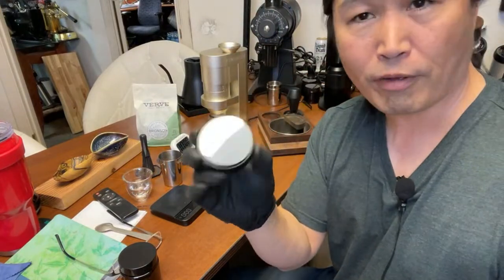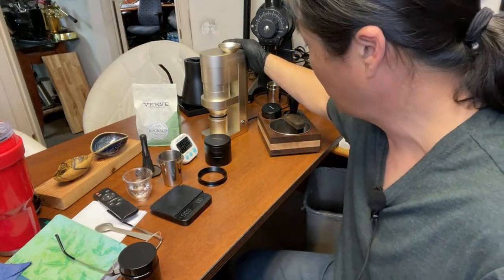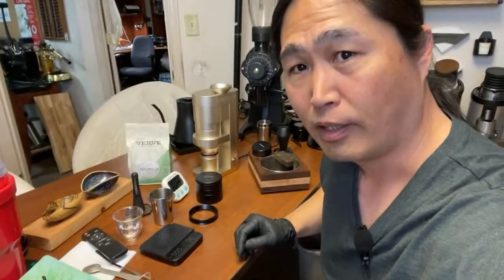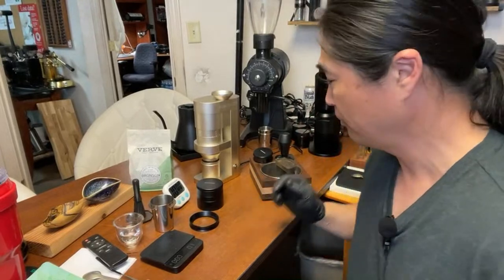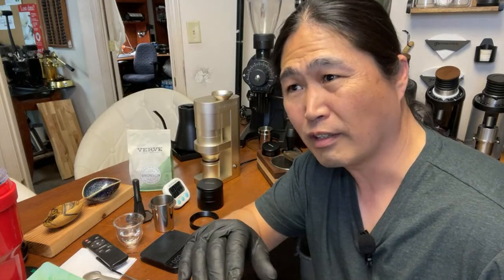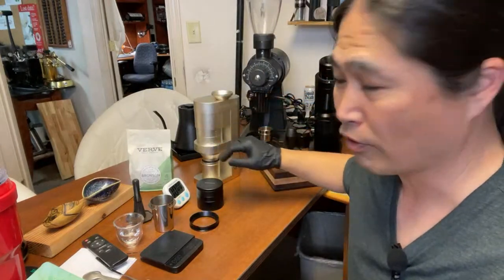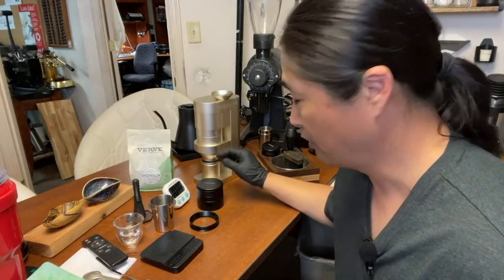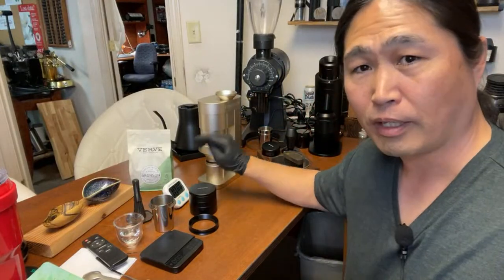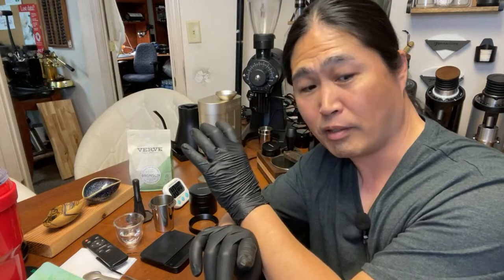I'm using the 58.5mm distribution tool and the grinder from Femabook. If you don't know what Femabook is, this is a brand new company from China. I believe they're going to launch next month at a coffee show — kind of like a coffee festival in Taipei in November, so make sure to watch out for that. Very interesting company. 68mm conical — to put that in perspective, the Niche Zero is 63mm, so this is 5mm larger.